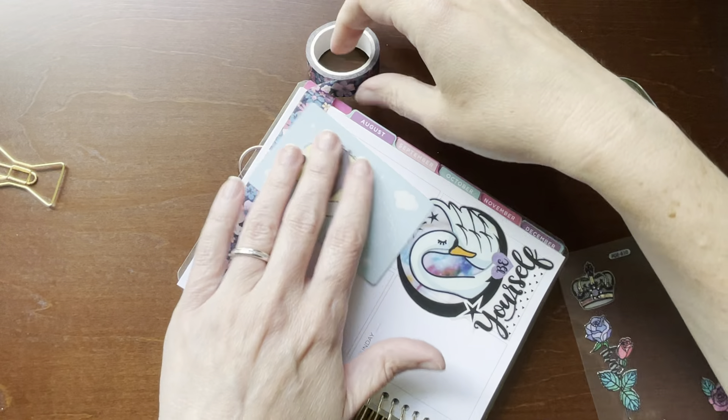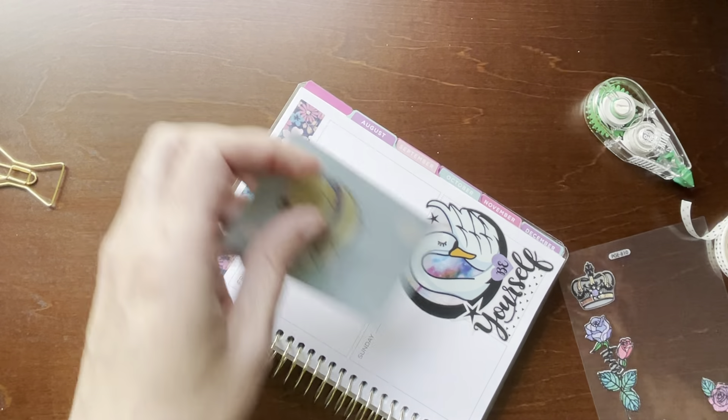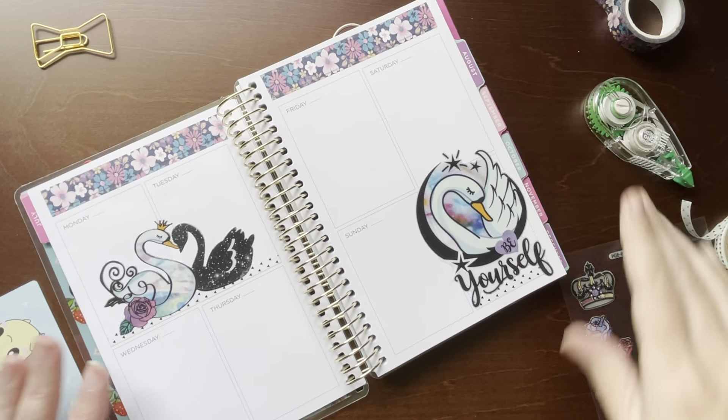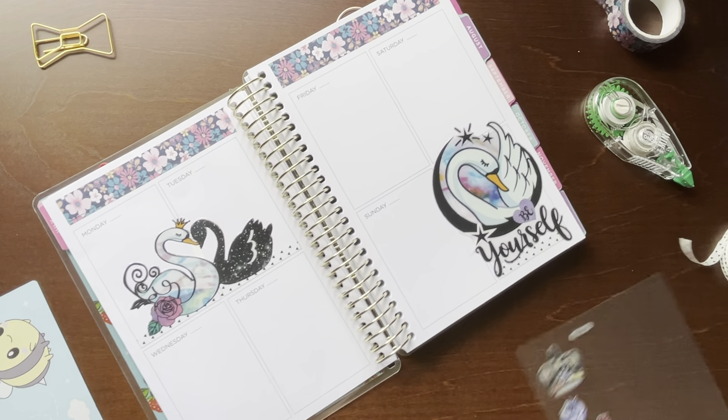I think this is going to match really well. Well, that's pretty. Okay.